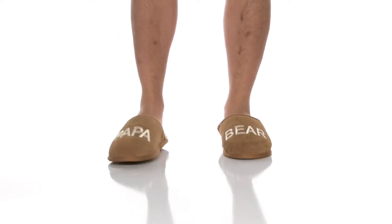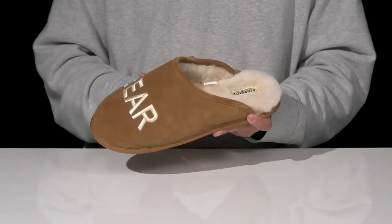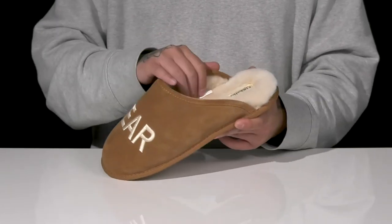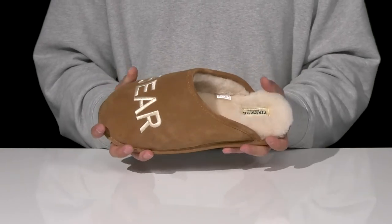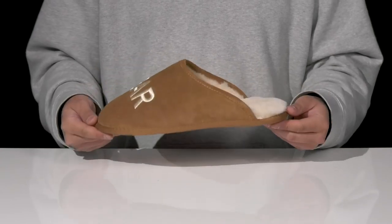The Papa Bear Genuine Sherling Scuff from Fireside by Deer Foams is a great house slipper made with a soft suede upper. You've got embroidered detailing across the top along with that warm Sherling lining to keep you cozy. A cushioned footbed is going to help absorb shock. Features a nice sturdy, flexible design all on top of a textured rubber outsole to keep you stable.